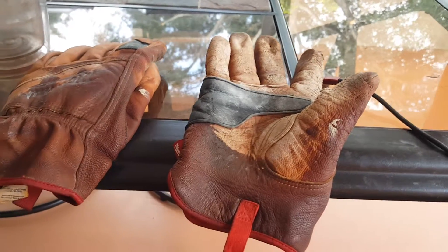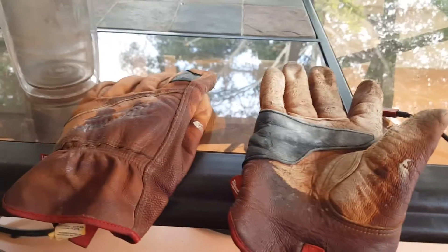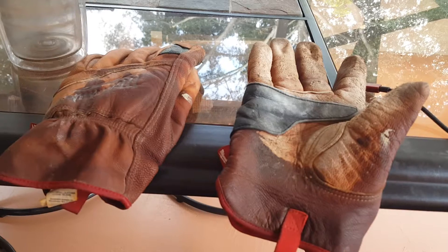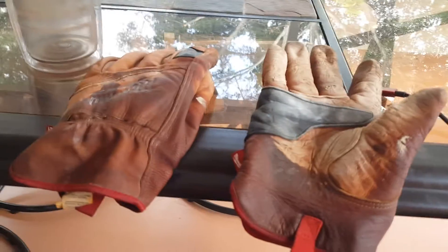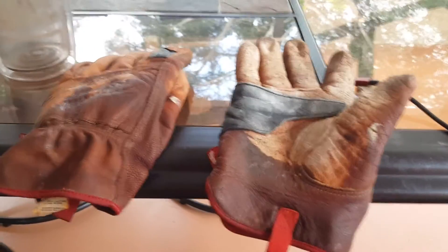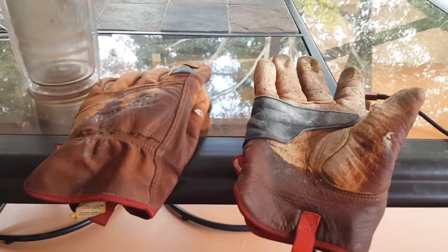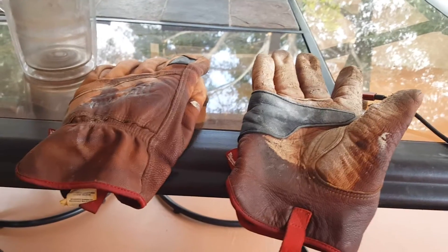I thought I'd let you know about these gloves. At Home Depot, you have to go to the garden section to find them — they're not in the other sections. You guys have a wonderful day. Keep your tools clean, keep yourself clean — actually, forget about keeping yourself clean, you're gonna get dirty working. Alright guys, take care.